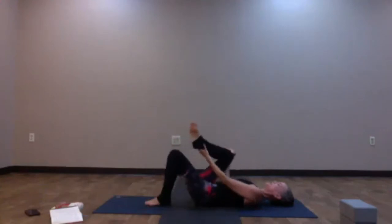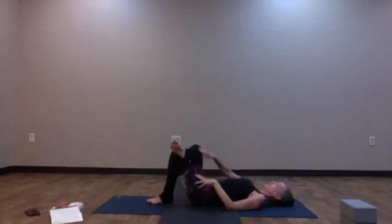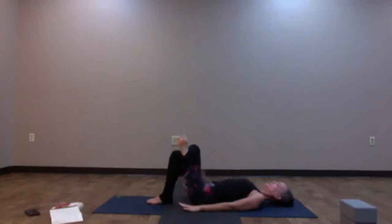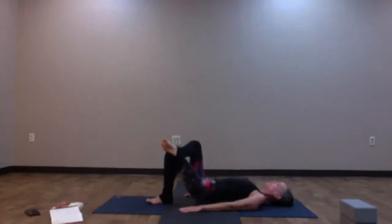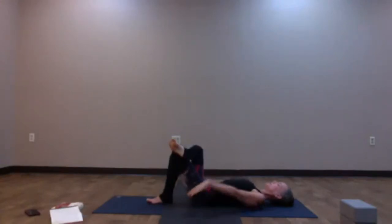We're going to take supine pigeon or supine figure four. The right knee comes in towards the chest and then cross the right ankle over the left thigh, finding that figure four shape in the legs. Arms come down by the sides — flex those right toes and press the right knee out and away from your body. You can take your right hand to feel that. We have the option to take this into pigeon bridge: arms down by the side, press the palms down, press into the left sole of the foot and lift the hips up any amount.